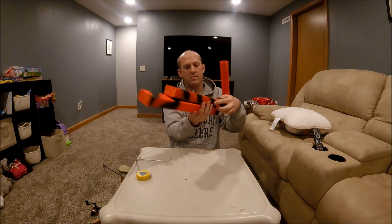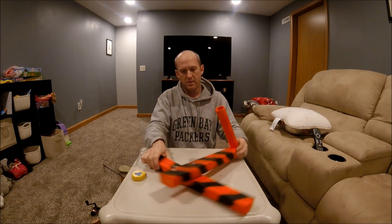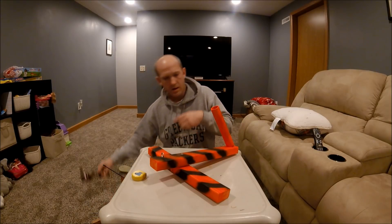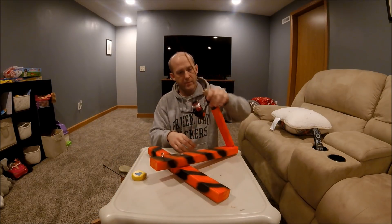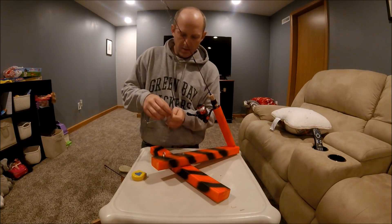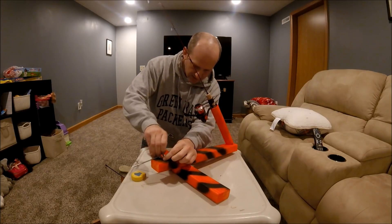Alright, it collapses down with the bolt. And you're good to go right away. Get this hooked up.